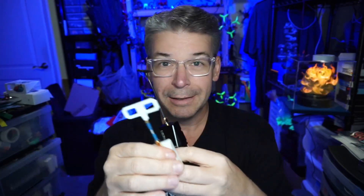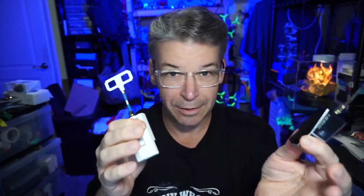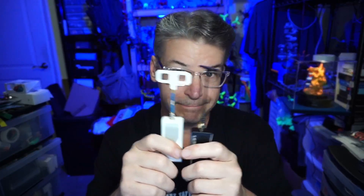One question I see all the time about ExpressLRS: if I buy this TX module, can I use any receiver? Yes — as long as they're running the same frequency. These are 2.4 GHz, so any 2.4 GHz TX module works with any 2.4 GHz receiver, whether it's a short stubby antenna or a longer traditional one. I also saw HGLRC pop up in the configurator, so their hardware will be hitting the market soon. If you buy 915 MHz or 868 MHz, just get receivers on those same frequencies. That's really it — buy whatever ExpressLRS hardware works for you as long as the frequencies match.